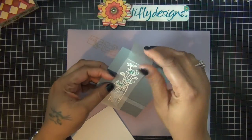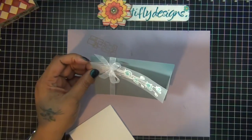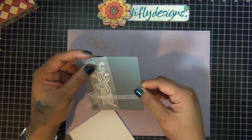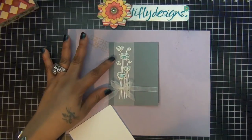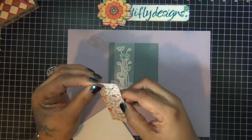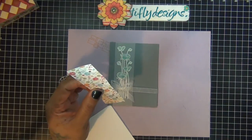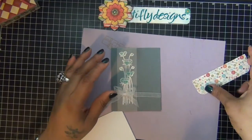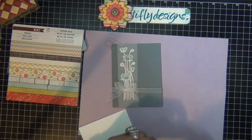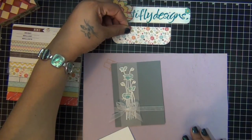I tied another ribbon on — I can't tie a ribbon to save my life so I did it off camera. You don't see a lot of ribbons in my cards because I can't tie a ribbon, so I take a lot of time to adjust and fix, and I did it off camera. Then I have this piece of pattern paper and I rounded the two corners on the right — it's about five by two and a half.